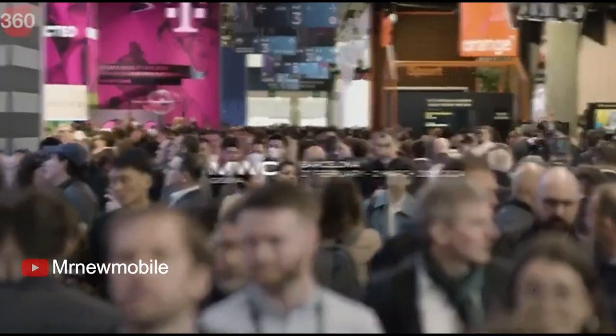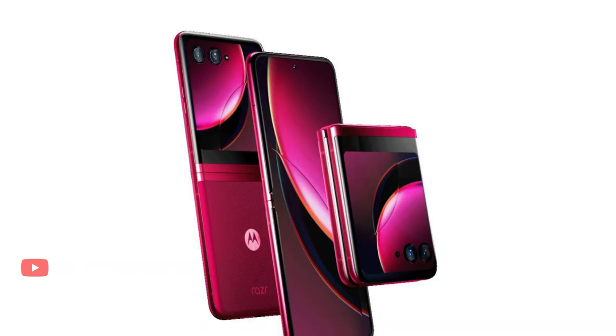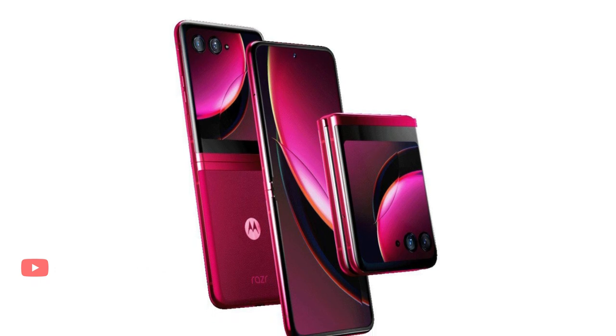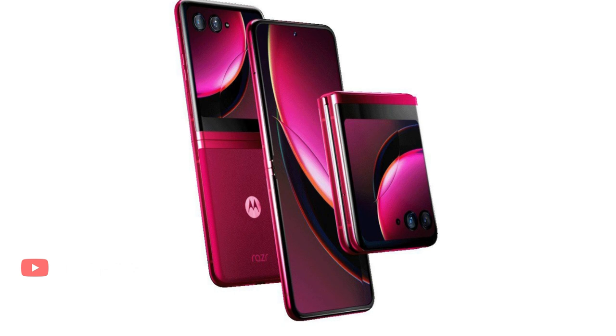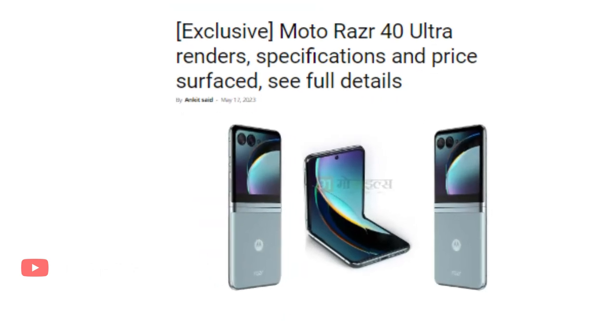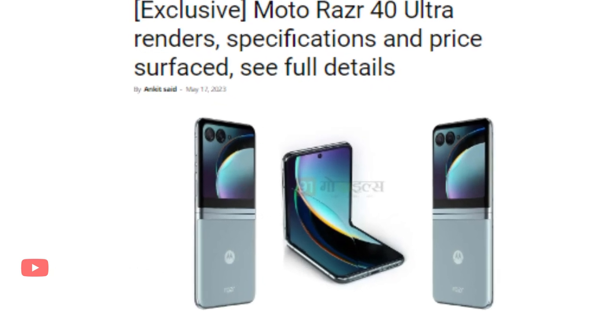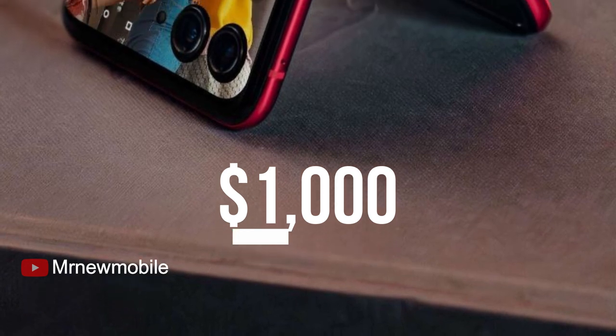Ahead of the launch of the handset, its pricing has also surfaced online, along with its specifications. The company recently posted a video teasing the silhouettes of two foldable phones, which are expected to debut as the Motorola Razr 40 Ultra. A 91 Mobiles report citing tipster Sudhan Shu claims that the Motorola Razr 40 Ultra will be priced at $1,000.